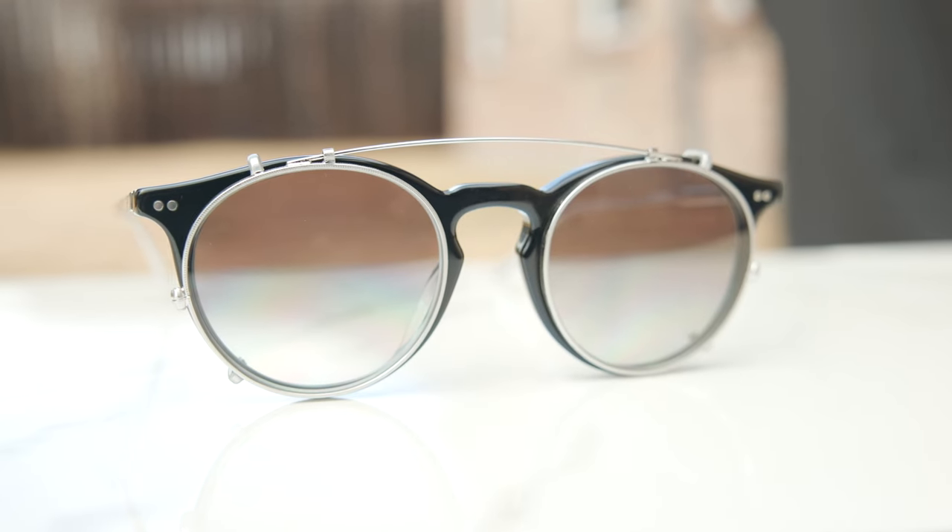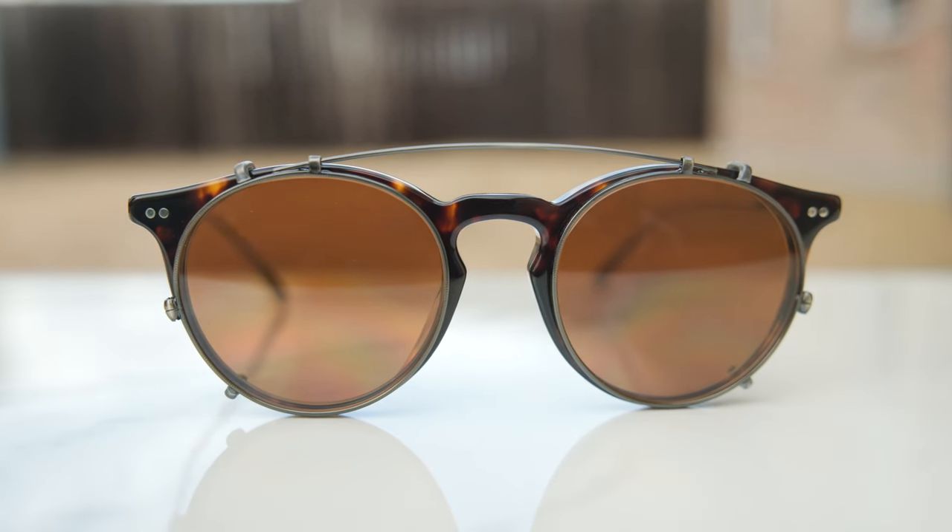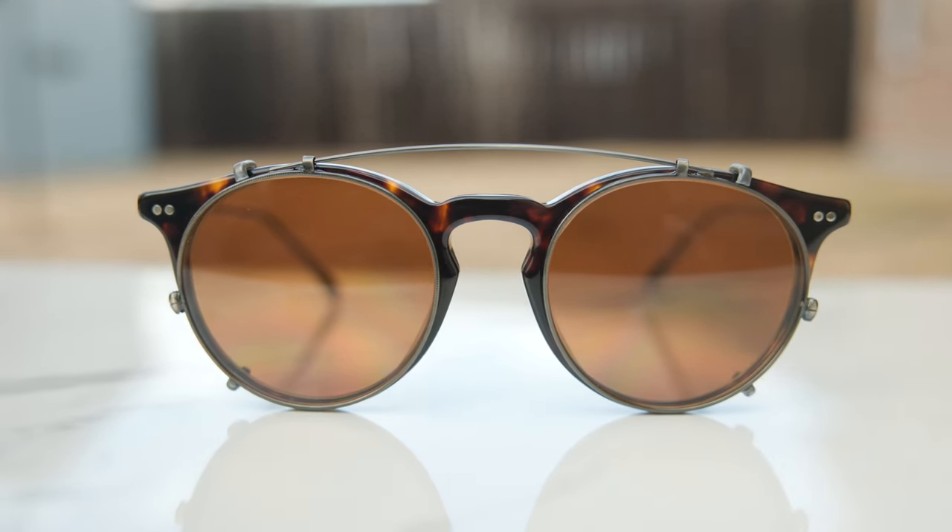Oliver Peoples produces these frames in a ton of different colorways. The main colorway we're focusing on is the pair I'm wearing right now with dusty olive frames and these beautiful Permesian lenses, which look beautiful when wearing these outdoors. I also have these available in two other colorways on our website for over 50% off the original MSRP. This other pair has absolutely beautiful black frames with silver kind of temples and shell gradient lenses — can't forget about the clip lenses. We also have a third colorway with DMT frames and brown lenses. If I had to choose between the three, I'd probably pick the dusty olive frames.